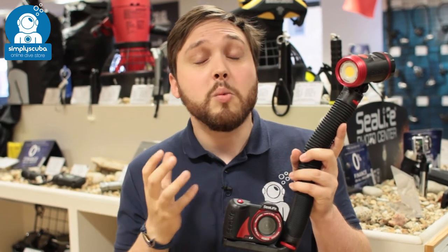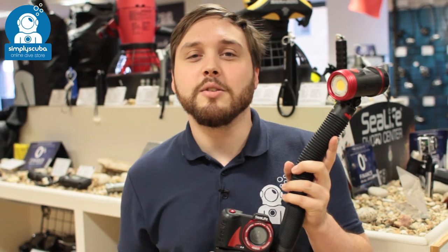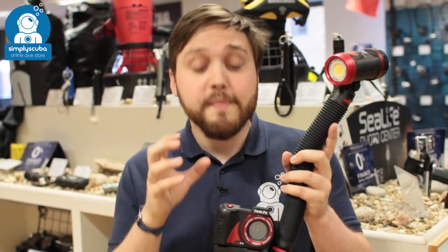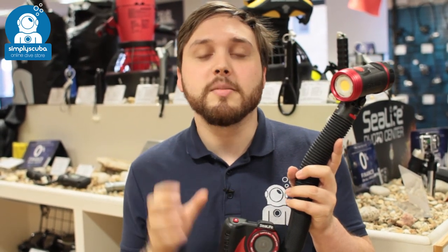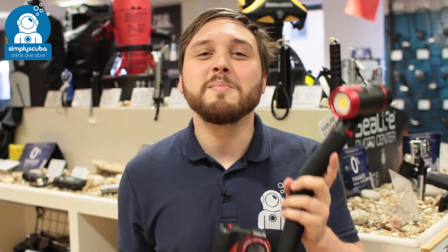Factory sealed so you don't have to worry about maintaining o-rings or flooding, and very quick and easy to use. That's the SeaLife Micro 2500 camera video light set. If you missed my latest episode of Scuba Tube, you can click the link to watch that. Thanks for watching and safe diving.